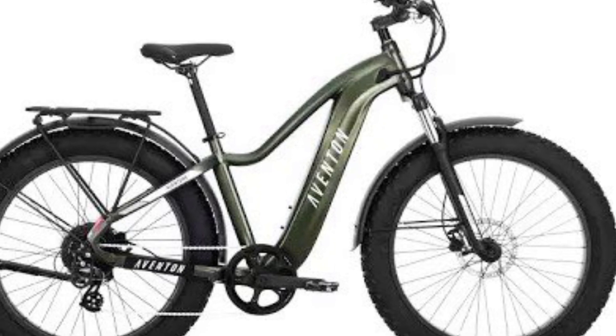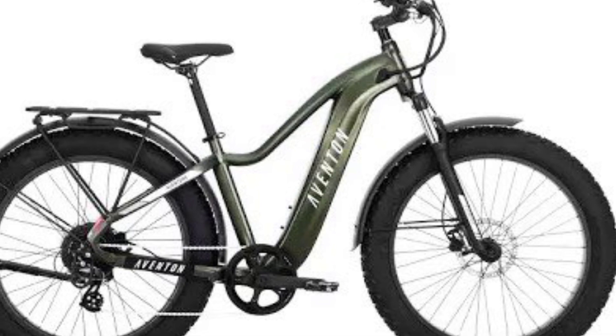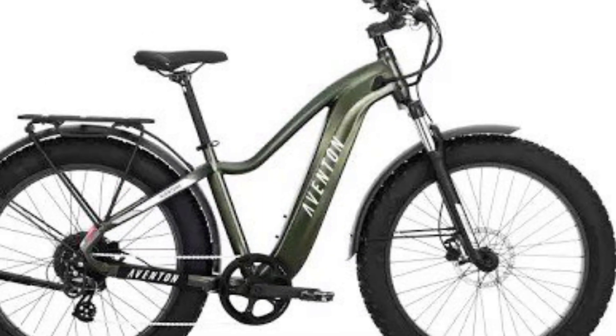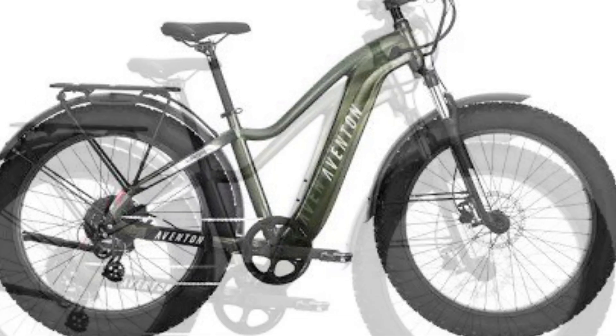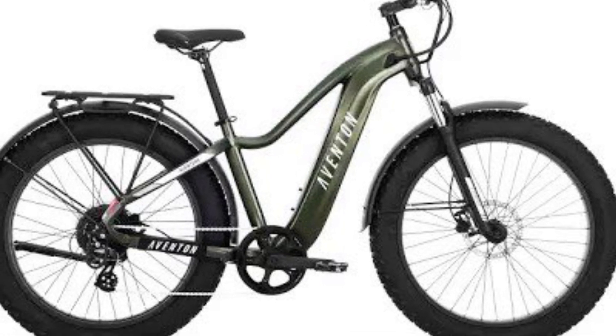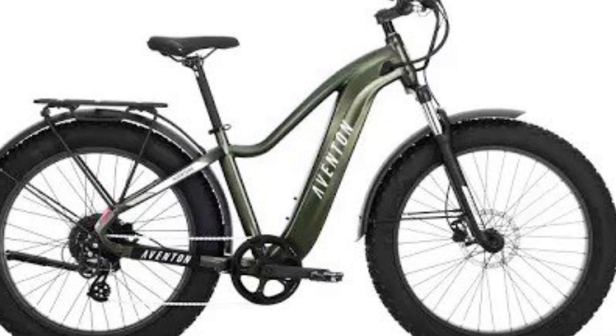If you're an older adult in your 30s, 40s, or 50s, I'd recommend Aventon, Ride One Up, or Electric. I don't know about Schwinn — I've heard some mixed reviews. But the first three I mentioned are all great.